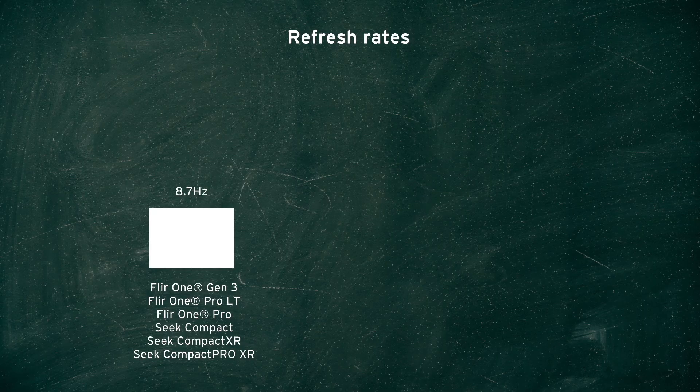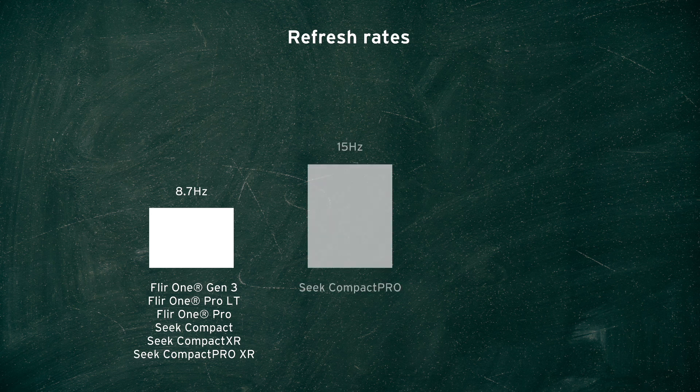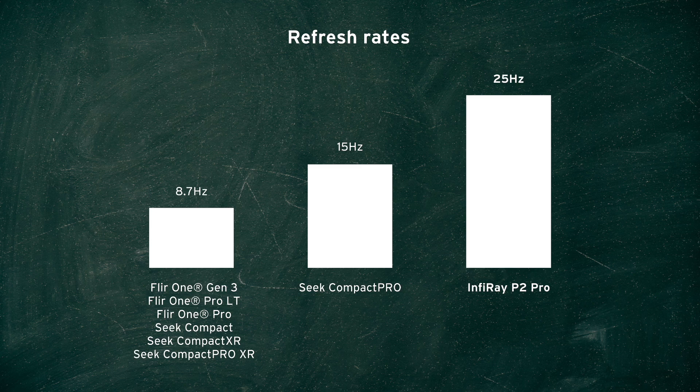Another really important specification of a thermal camera is the refresh rate or frame rate, usually specified in Hertz. The FLIR 1 Gen 3, FLIR 1 Pro, and Seek Compact all have a refresh rate of 8.7Hz — just under 9 frames per second. The Seek Compact Pro has a refresh rate of 15Hz, but the P2 Pro leaves them all behind with a refresh rate of 25Hz, or 25 frames per second. In my opinion, that faster refresh rate is one of the biggest selling points.